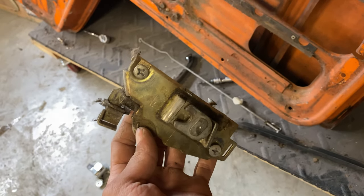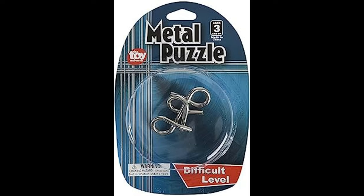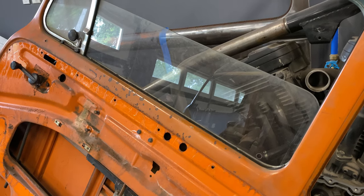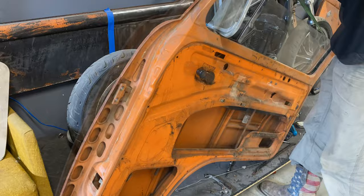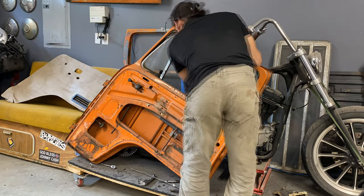Removing the door lock mechanism from inside of the door felt like one of those brain teaser puzzle games, except difficulty level impossible. But once I finally got that out, we could move on to removing the glass. Or so I thought. There were actually so many other seals and things that I had to remove before I could get the glass out that I thought I was losing my mind.